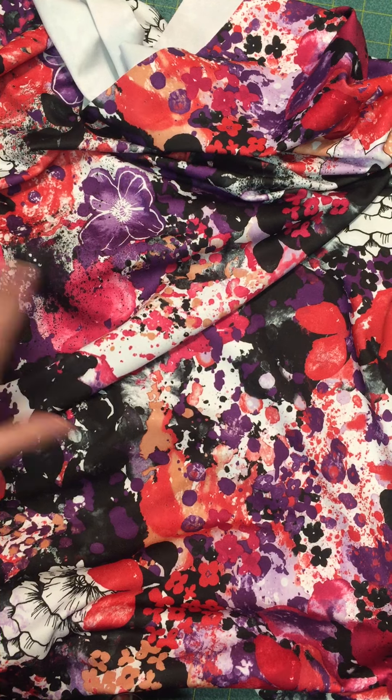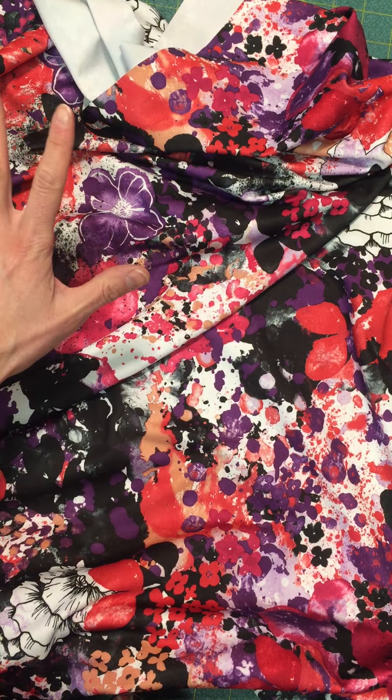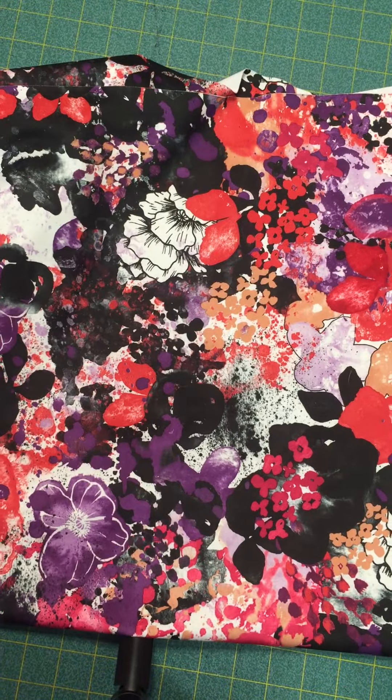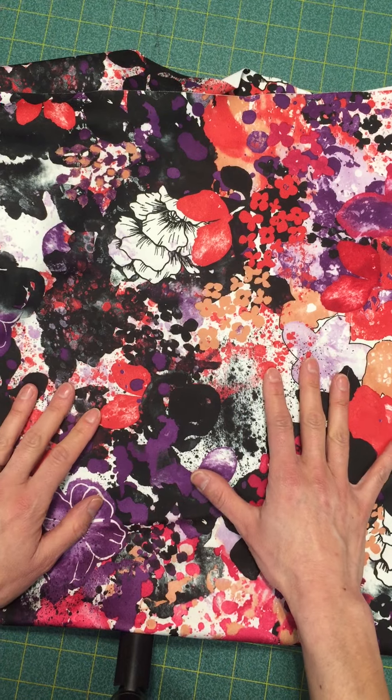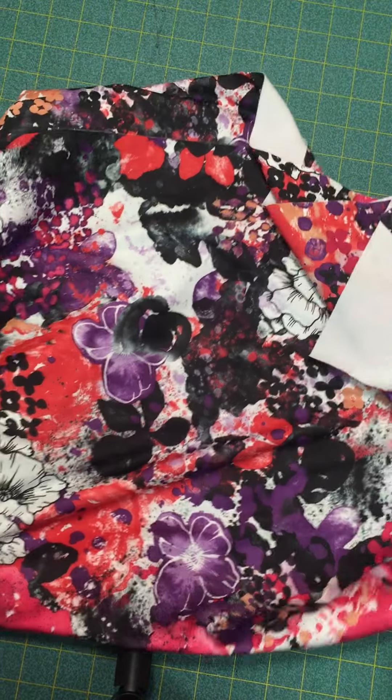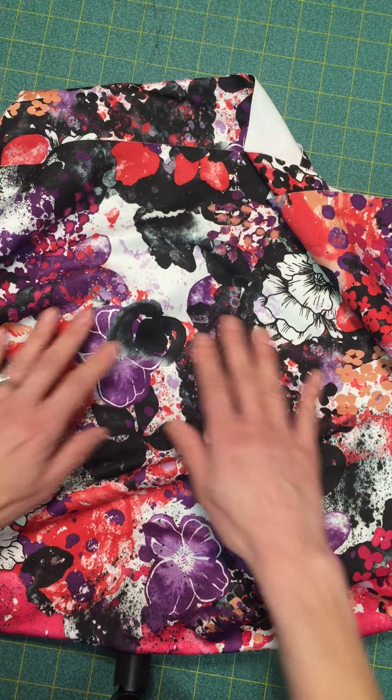Solar Stretch has a fabulous UPF of 50 plus, so it's great for blocking out those harmful sun rays — though I don't really have to worry about that today since it's about 45 degrees and very cloudy out. Fabulous fabric!